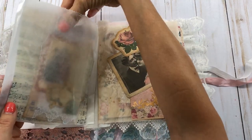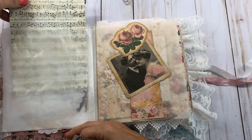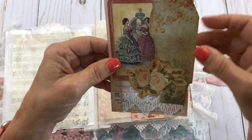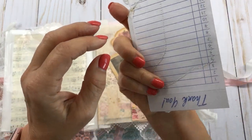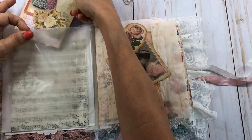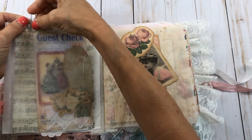This is actually a glassine bag here, and I put this beautiful music paper in it. I just took one of these pink guest checks and embellished it up with some different things, adding a little lace dangle. I recently got these guest checks — I ordered them from Amazon. I was tickled to finally get some after seeing everybody else use them.